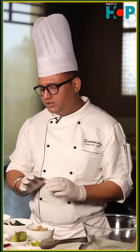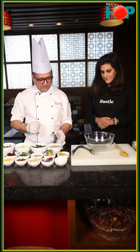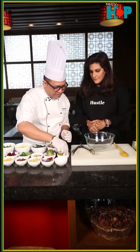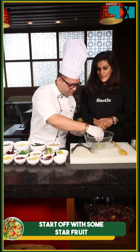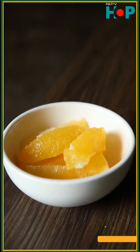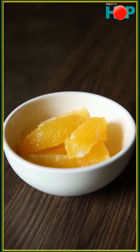Now what we are going to do, we are just going to mix the ingredients. It's wintertime, so citrus fruits make a lot of impact on the health. Starfruits and I am putting in a few oranges — sweet oranges.